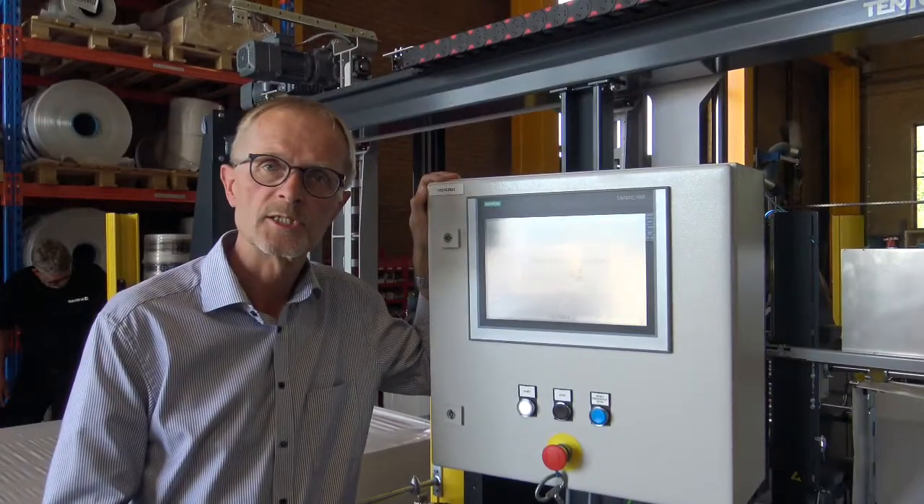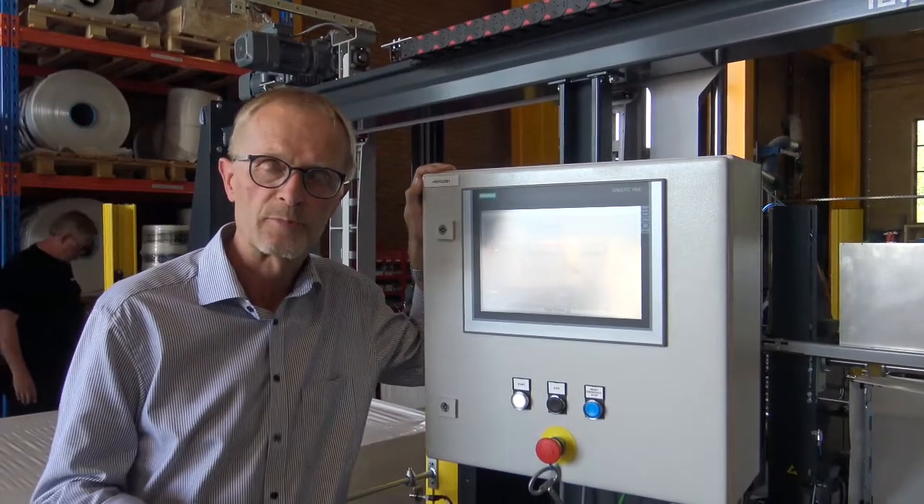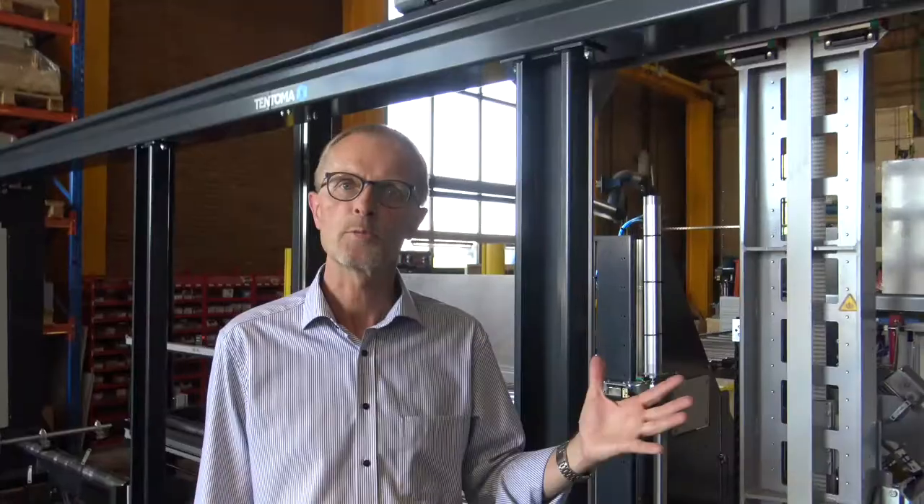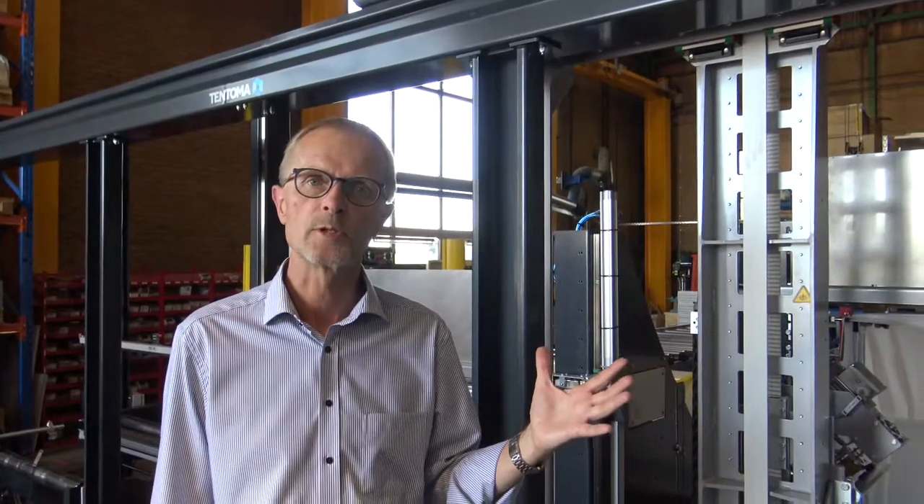It's a fully automatic machine — when the forklift driver presses the button, it starts packaging. You basically don't need the main machine interface. Stay with us in the next film where we will show you the installation at the customer site and where we will do the commissioning.